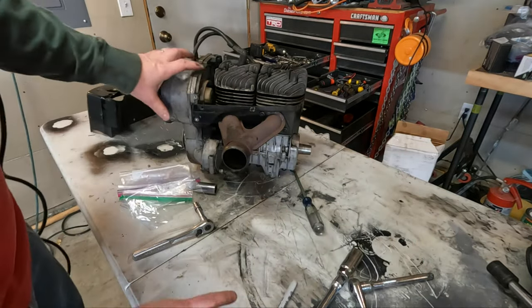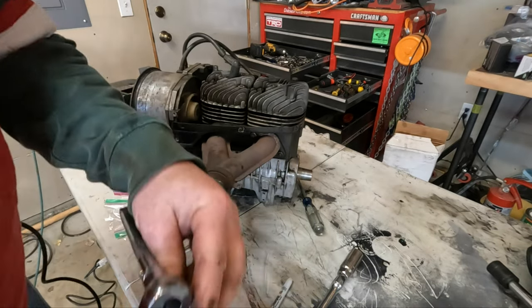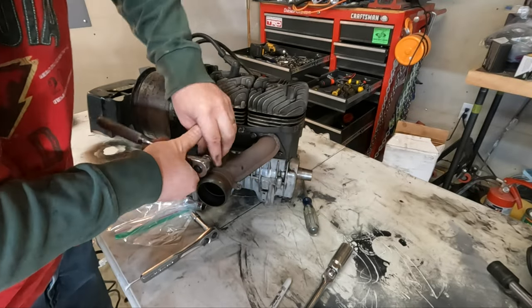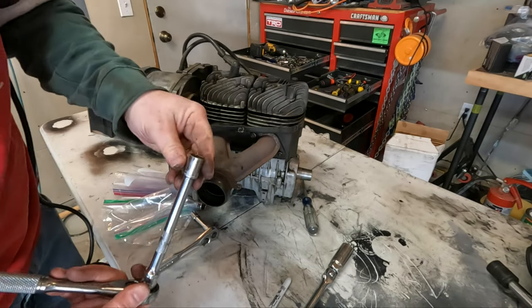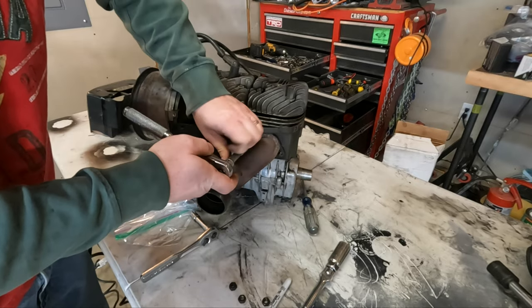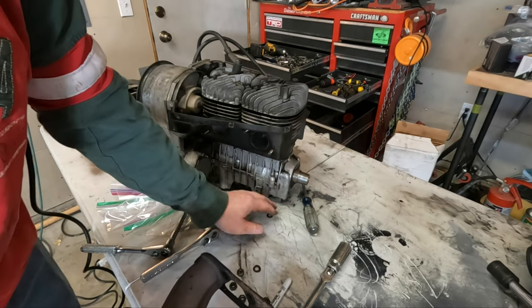Next up we'll take this exhaust manifold off. There are four nuts that hold that on and they look like 13 millimeter. There are also some lock washers behind those.